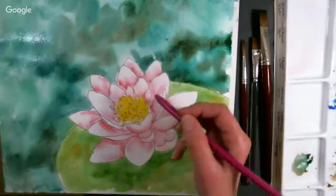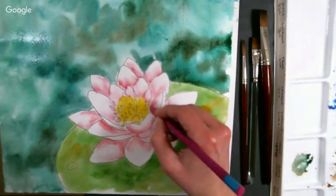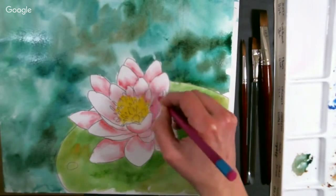I'm going to use this Aquatone on my wet paper. What I'm going to do is draw in some of the veining lines. Since my paper is wet, it's going to pull the pigment right off the stick.